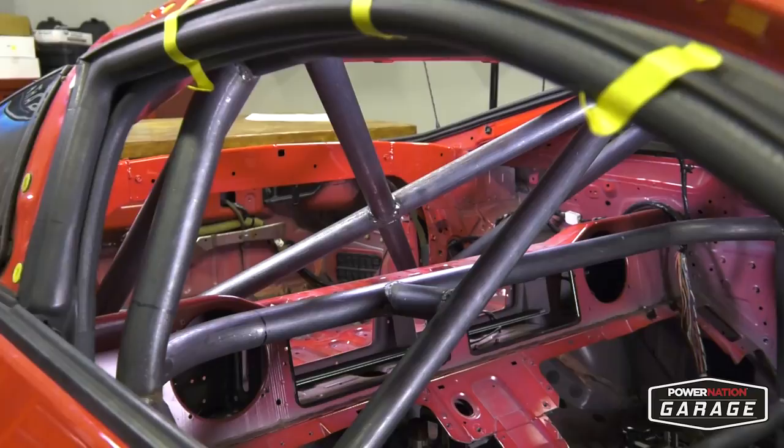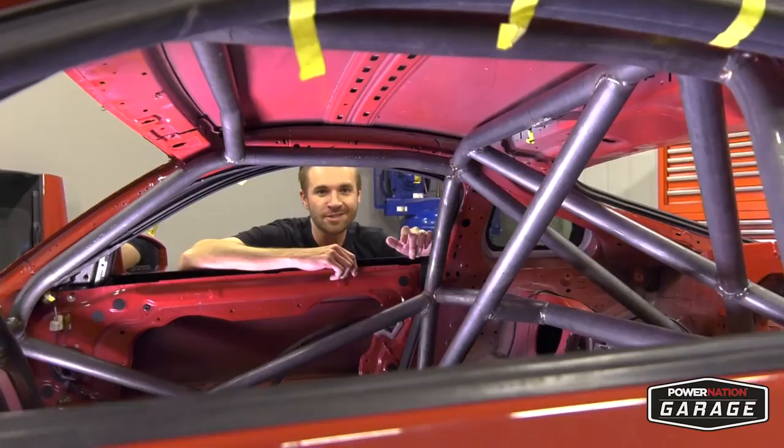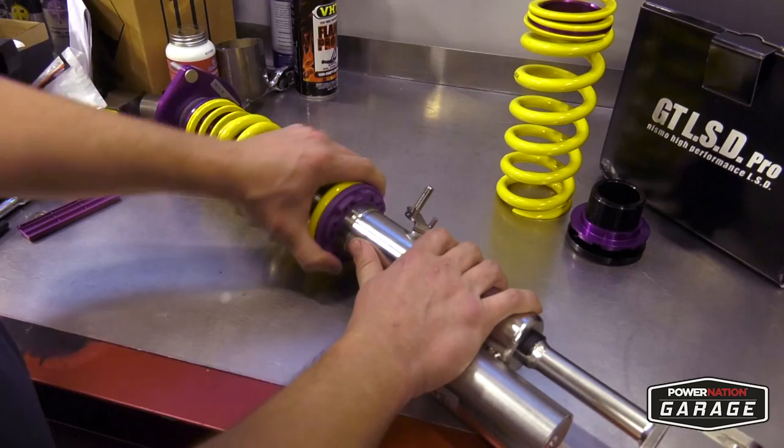Alright, so we got the rollcage installed. It looks fantastic and it's going to keep us safe, but now it's time for suspension. The stock suspension is fine but for what we're going to do with this car, it's going to need an upgrade. Before we get started, I wanted to introduce you to Spencer with Z1 Motorsports. Spencer, welcome to the show.